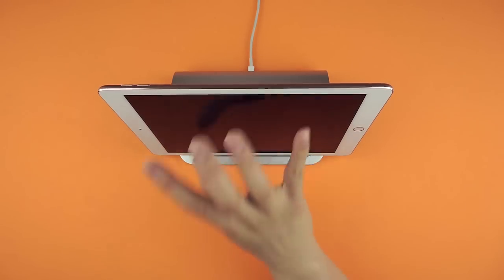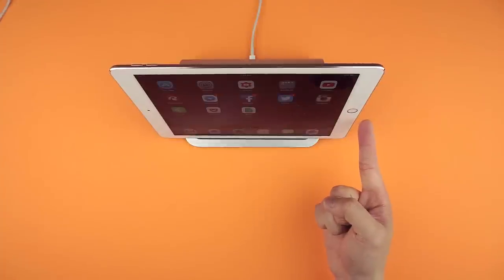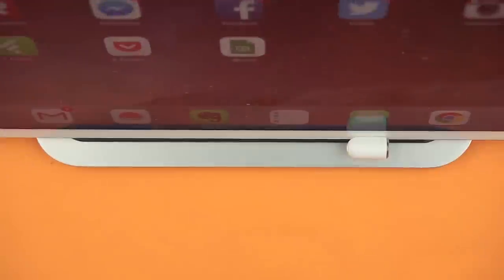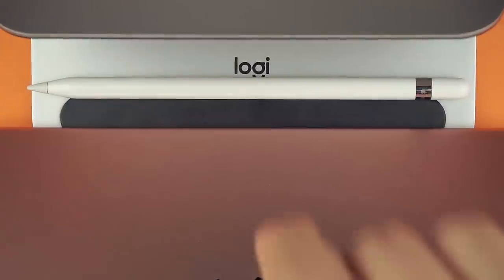It holds its ground just as well for the 9.7 as well as the 12.9 iPad Pro. The biggest benefit I found is the free lightning port you now have, and for Apple Pencil users this may be your deciding factor. Plug in your pencil while you charge your iPad, and even throw the cap onto the magnetic mount to avoid losing it. Once you're done charging, you can set your pencil behind the iPad, which keeps everything in one place.